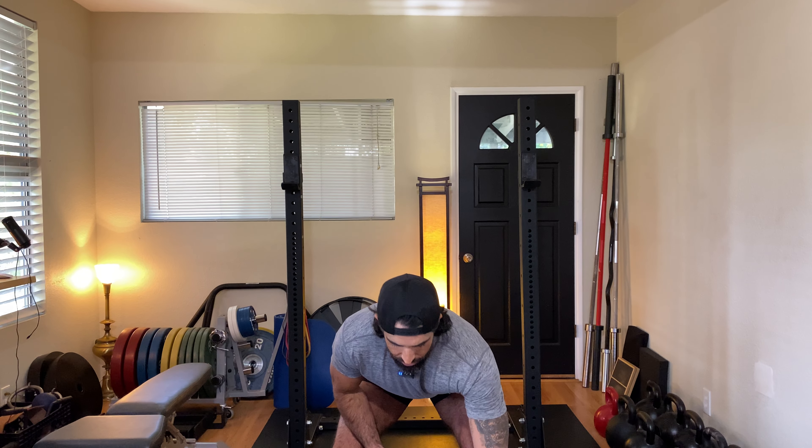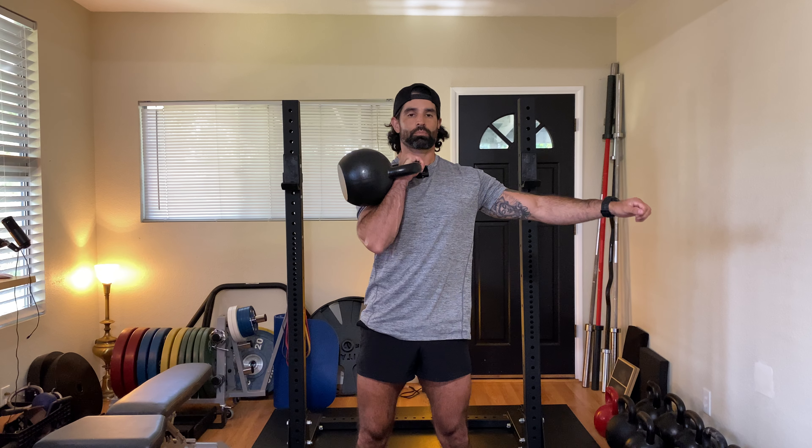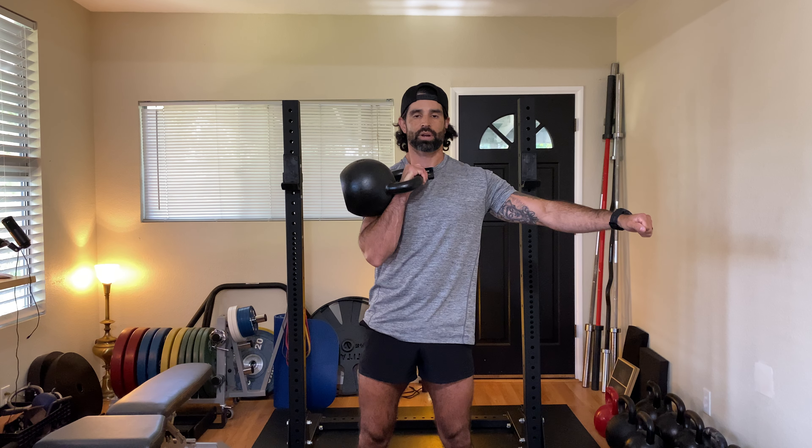If I grab a 32 kilo kettlebell, it's going to require me a little bit more effort. I'm going to think of my hips — still a pretty good position from which I'm going to press.